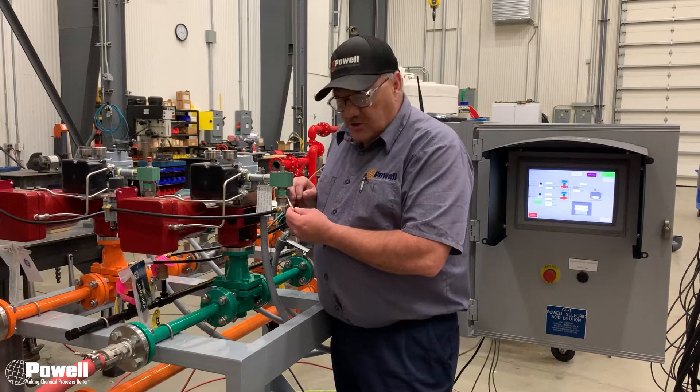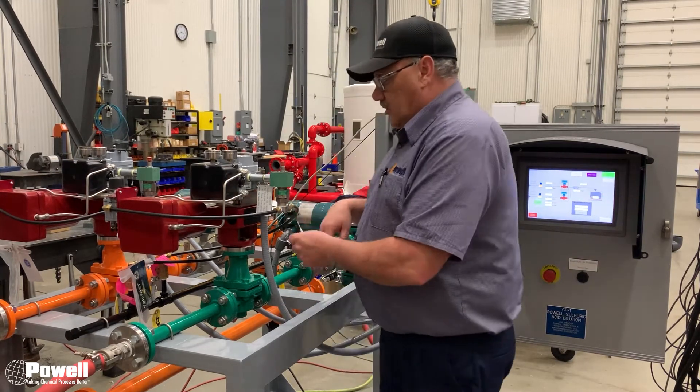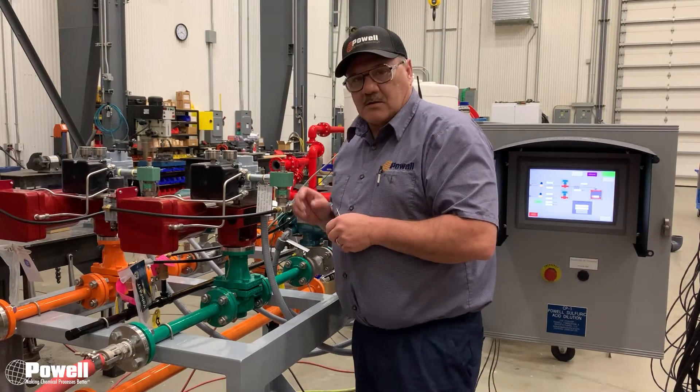If the solenoid does not have this bypass button, what you need to do is take the air line from here, and couple them together so you can get the air past the solenoid.